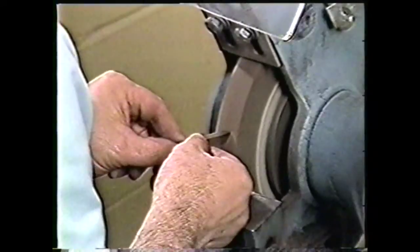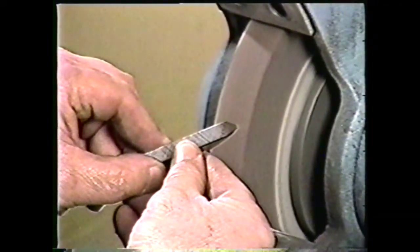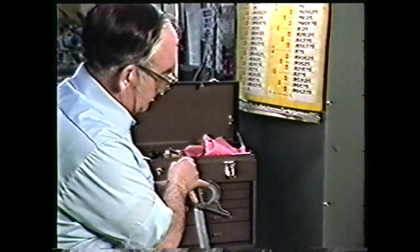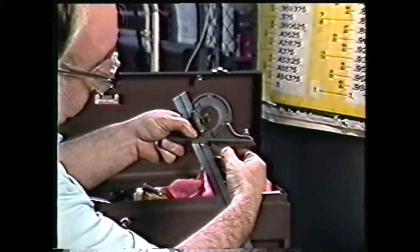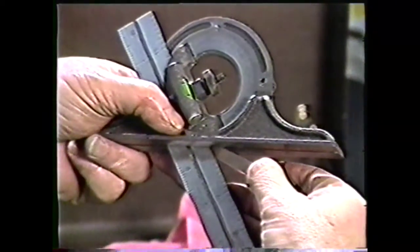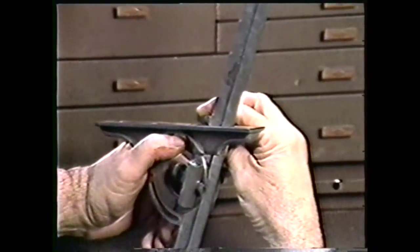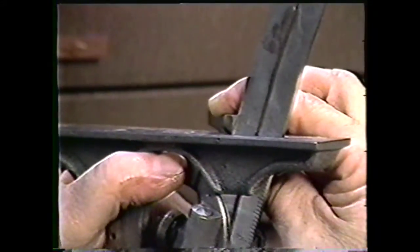Leave approximately one-sixteenth of an inch of material on the end of the tool for grinding the round nose. With a protractor set at 58 degrees, check the angle between the two cutting surfaces. As you can see, this angle is properly ground. With a protractor set at 24 degrees, check the end relief angle. Again, this angle is properly ground.